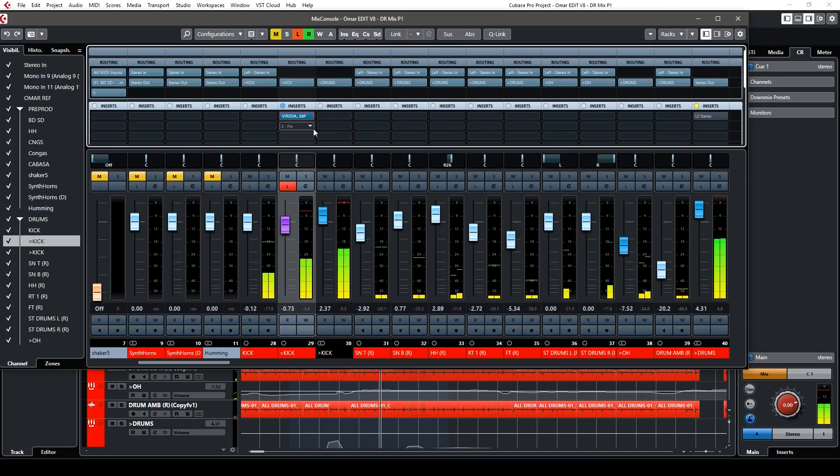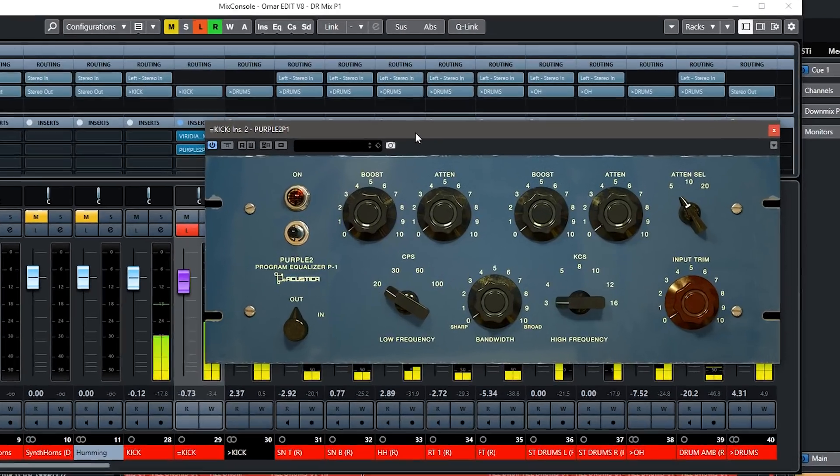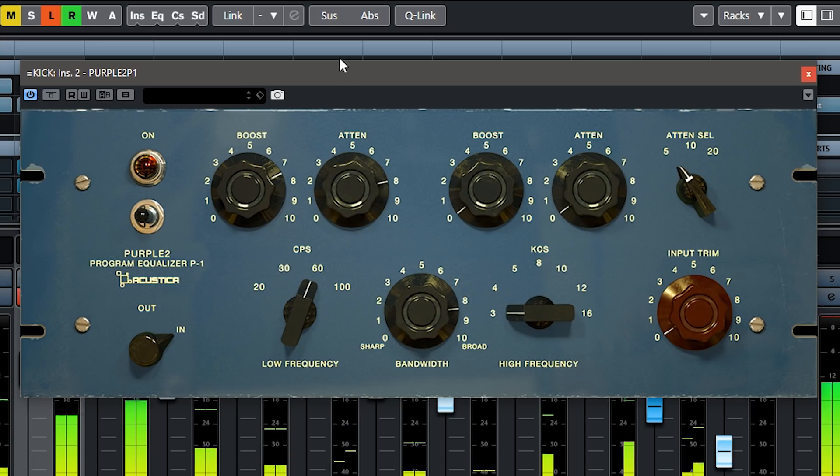And the reason is — now we select Purple. There are various kinds of Purples; these are sampled after some very old machines. I'm going to select P1, which is the classic one. First we want to turn it on, and then boost a lot. I think we need to boost around 60 Hz. This is like the original unit — you can only select these four values. Let's see what happens with the bandwidth. We could also do that trick where we also attenuate — that's actually very interesting.